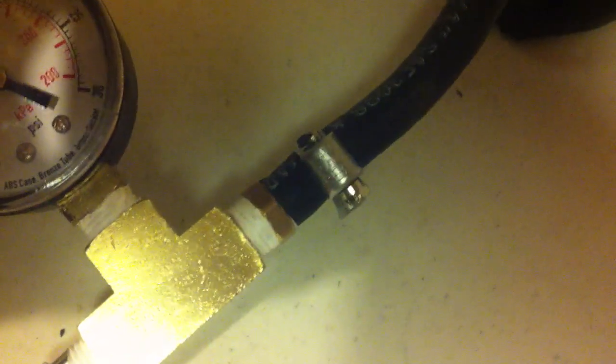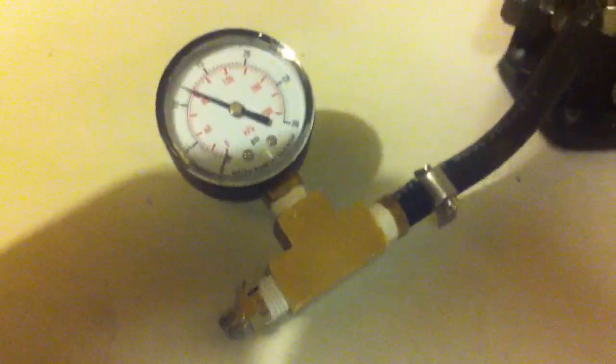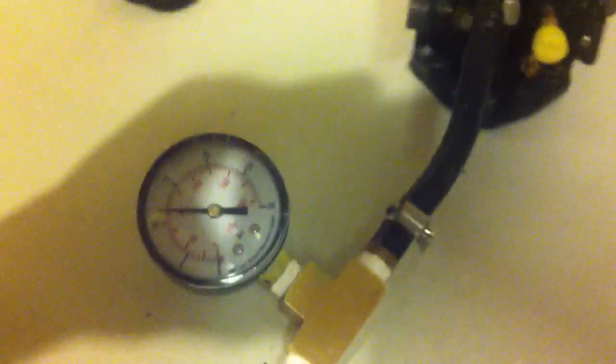This is the homemade pressure tester. It's just a barbed pipe fitting, a Schrader valve, and a 30 PSI tester. It was overall about 10 bucks, and I already had the bicycle pump — pretty good deal.